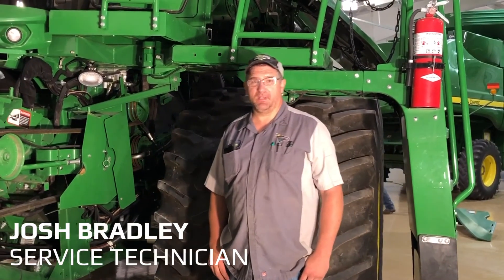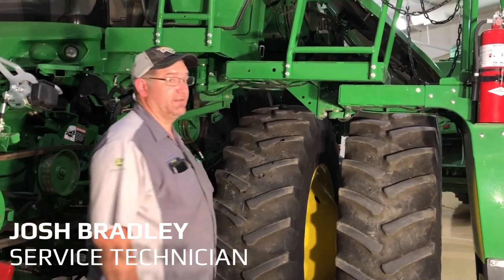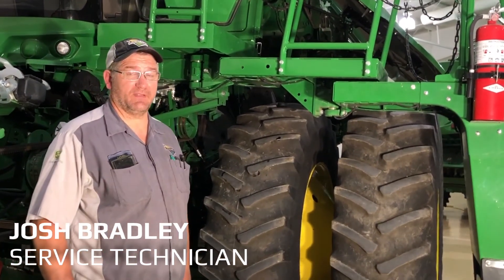I'm Josh Bradley from Landmark Implement. Today we're going to talk about class six and seven maintenance on the left-hand side.